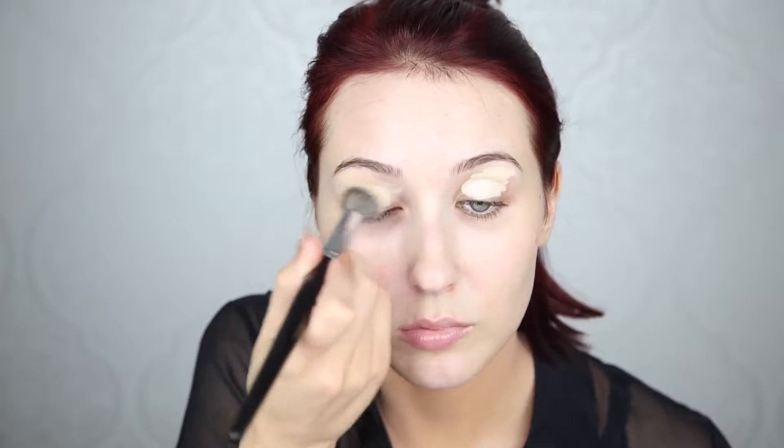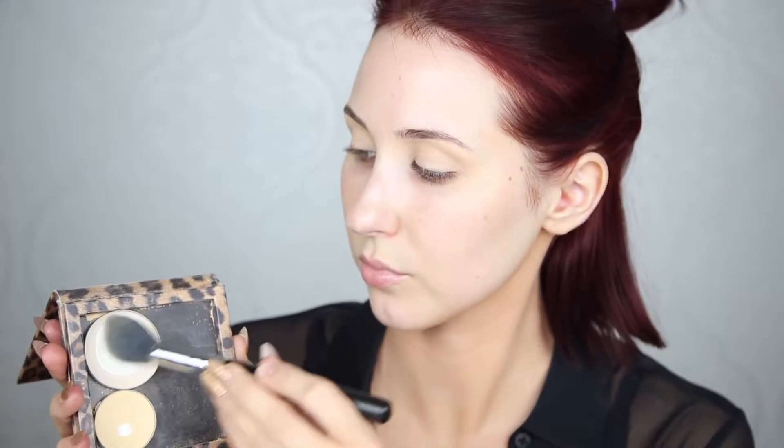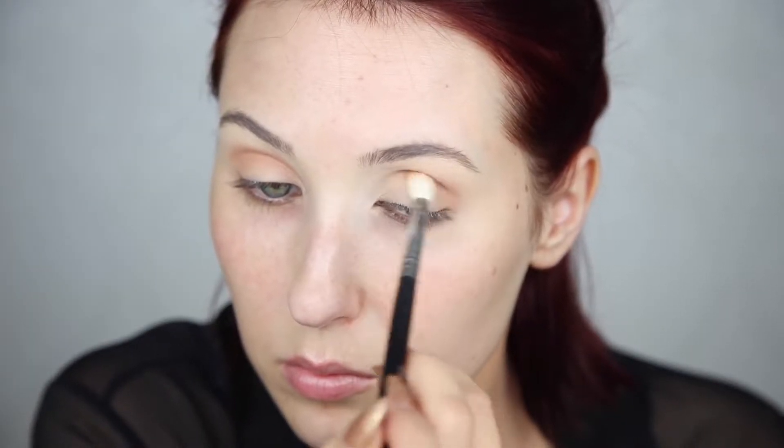First things first, I'm going to be priming my eyes. Everyone has their own way — you can just go in with an eye primer if you want, but I like to use my Urban Decay Naked Concealer all over the lid and then blend it out with a brush. Today I'm using the Morphe E8 brush. I don't like using my fingers because it's patchy and I don't get as much coverage. Then I absolutely have to set it with powder — I'm using the MAC Pro Emphasize Powder, but any translucent or face powder is going to make the eyeshadows go on more smoothly and blend easier.